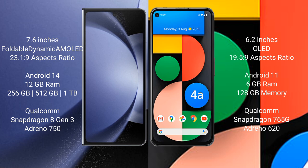The Google Pixel 4a comes with 6GB RAM and 128GB internal storage, with a Qualcomm Snapdragon 730G processor and Adreno 618 GPU.